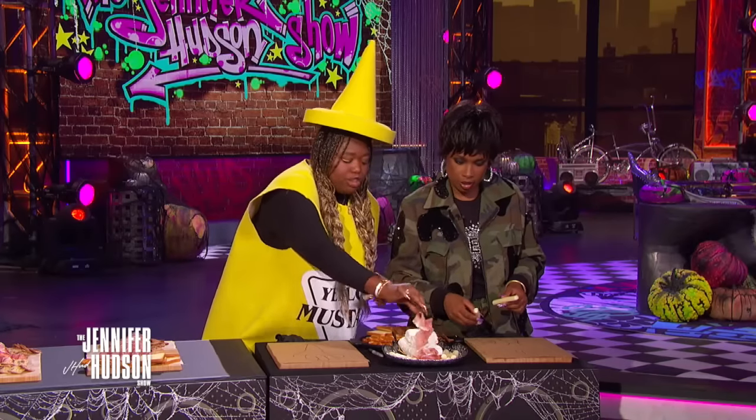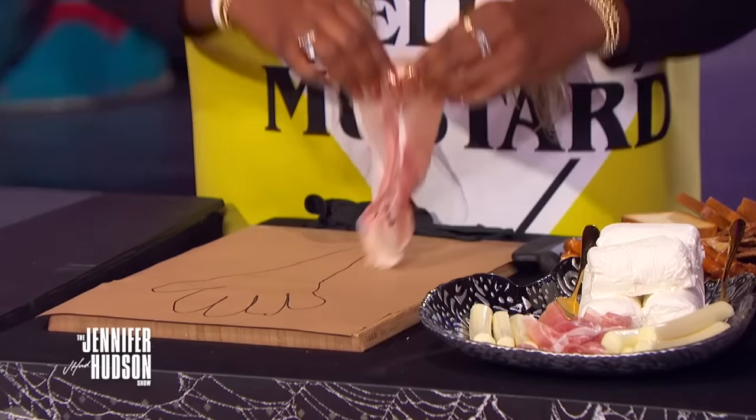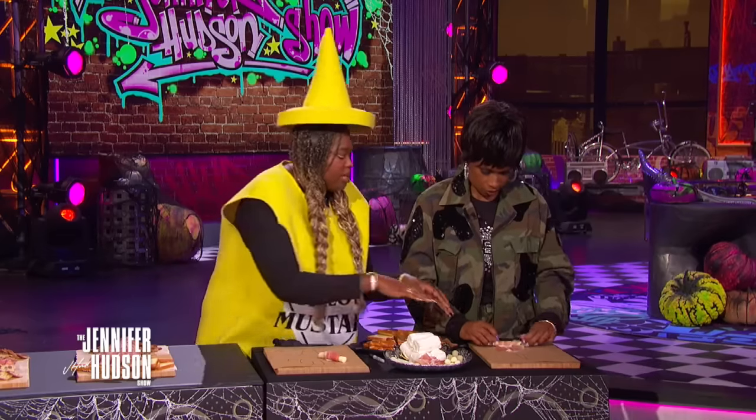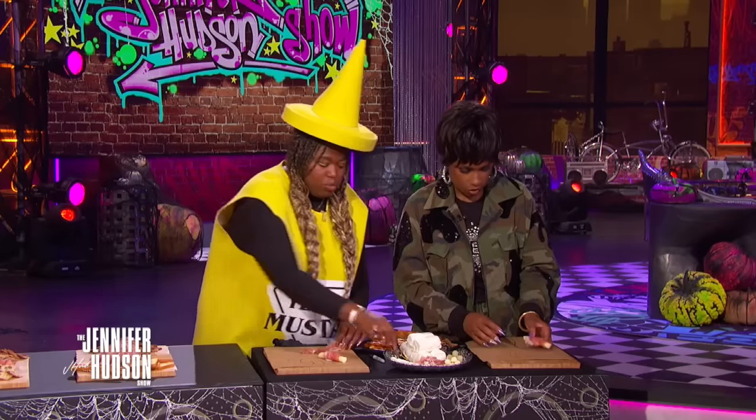So let's start with the fingers first. You're going to want to take your string cheese. Oh, those are fingers. Yes. This is my cheese and that is your cheese. And then take your prosciutto. Just one piece of cheese at a time. And we're going to roll it up, just rolling it up like a finger. Just like that. You can start here. Yes. Good job. You're doing great. You just roll it up.